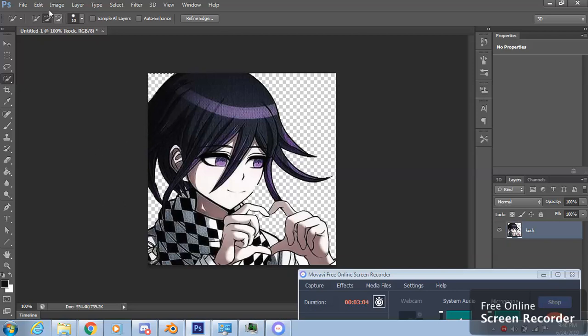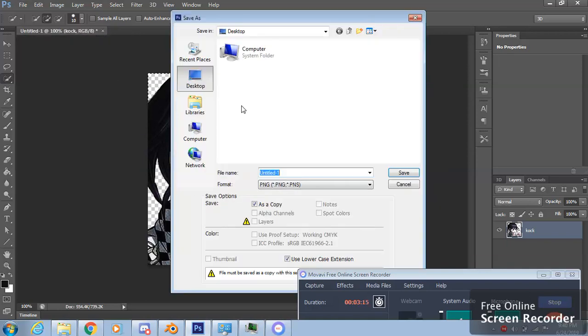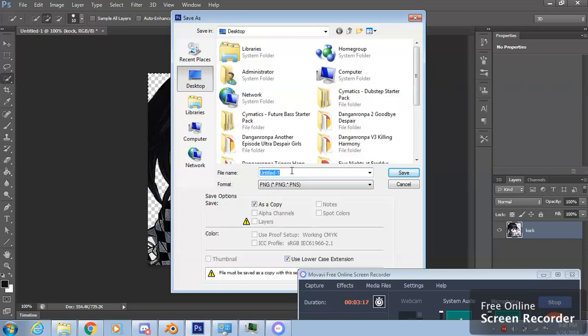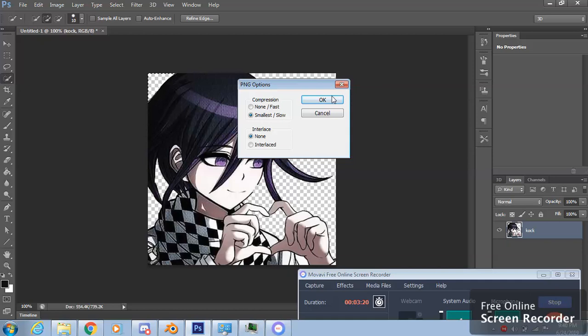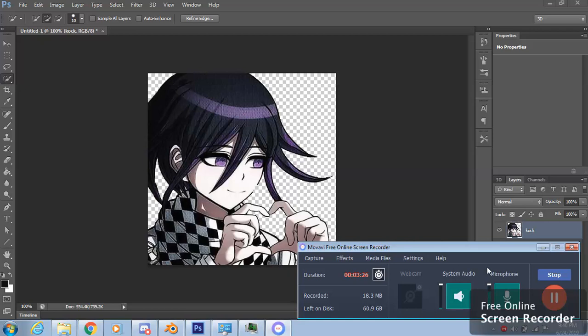Now the only thing you need to do is export it — save as. Hope that helped you out, hope you guys enjoy, and see you later.